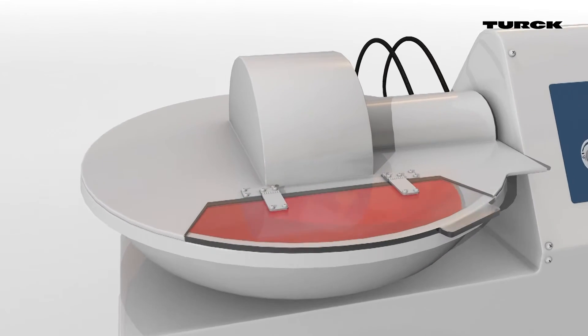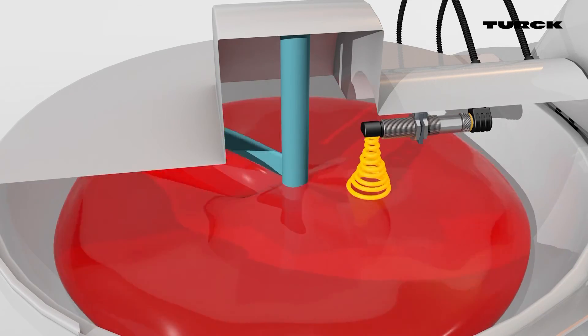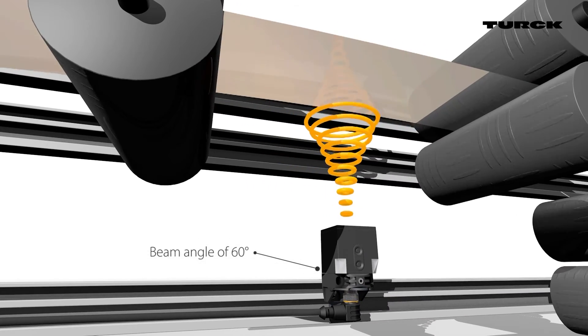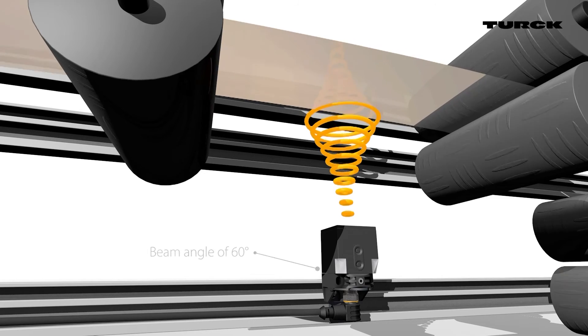The angled head makes installation considerably easier. The CK40 emitter has a large beam angle of 60 degrees. The separate receiver enables a very short blind zone, ideal for sag control.